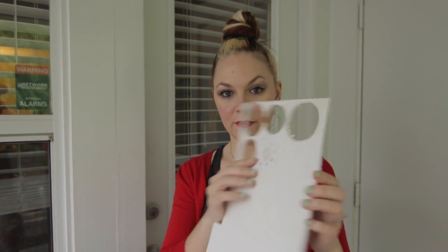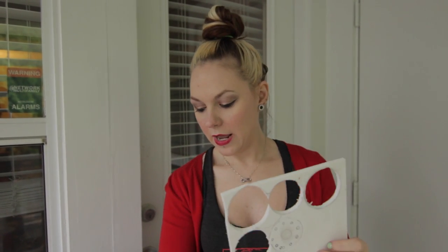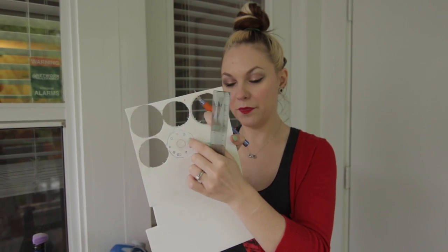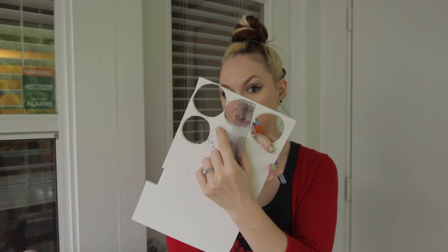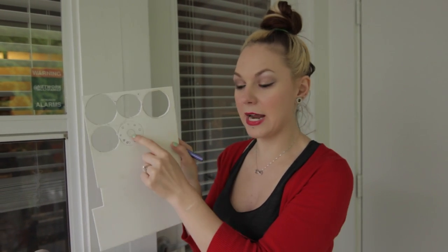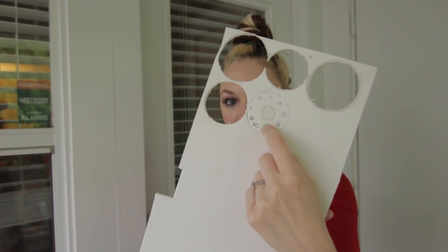What I'm going to do next is cut out a circle out of the thicker foam. What I did was measure about a full centimeter from each of these little circles and a quarter of an inch between the end and where the circles are. So I'm going to go ahead and cut out this big circle and this tiny little circle that I made, because I tried to use a Dremel and I don't have a steady hand for that. So I'm going to go ahead and show you how I did that.